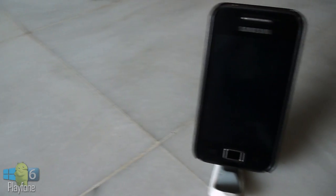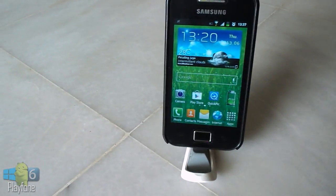Hey guys, this is Adrian and today I'm going to be doing a ROM review of the Galaxy S3 and S4 ROM.